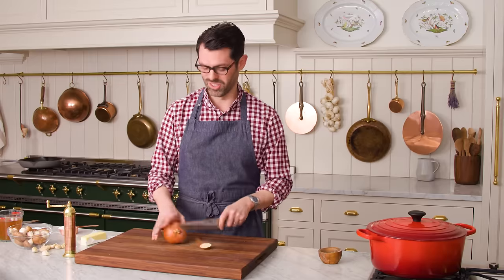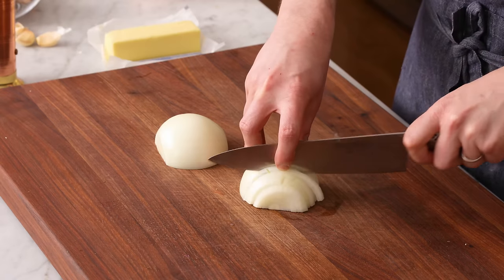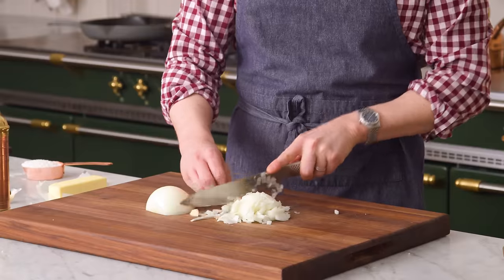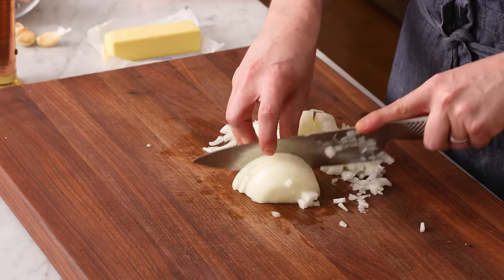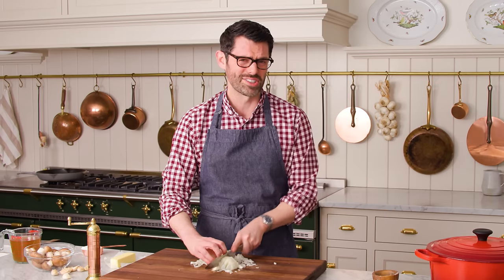Right now we have a little bit of chopping to do. We're gonna be mincing one medium onion — give it a fine chop, just smaller pieces. You're also gonna want to set your oven to 375; it needs to be nice and hot. It's so important to have sharp knives — always sharpen your knife before you use it, at least once a week. I'm guilty of not doing this sometimes because life gets in the way.